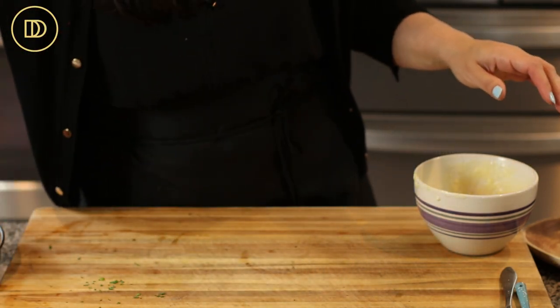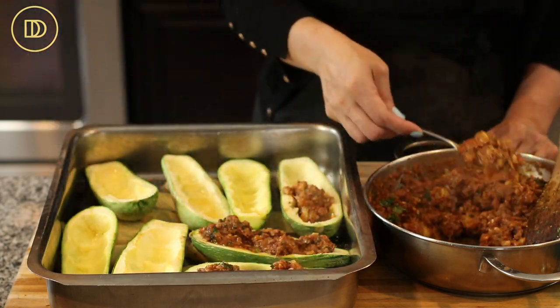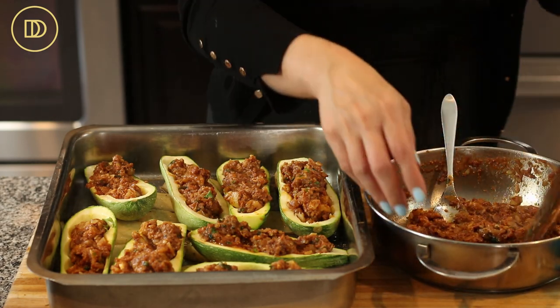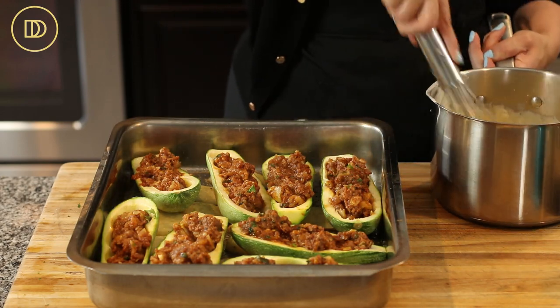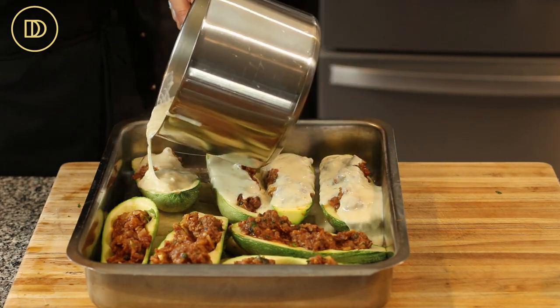The sauce is ready — now it's time to put everything together. Fill the zucchini boats with the meat mixture. If you have a little filling left over, save it — it's delicious over a salad, rice, in a wrap, or over pasta. Then pour the bechamel sauce on top of each boat. Reduce the heat to 400°F and bake on the center rack uncovered until nice and golden, about 40 minutes or so.